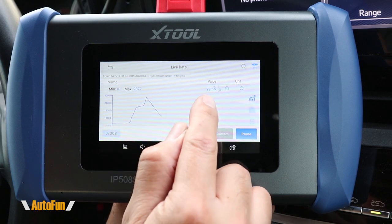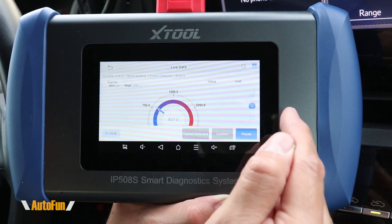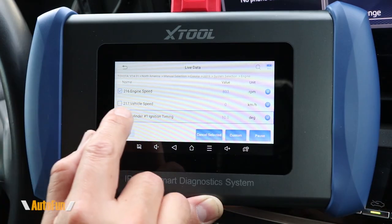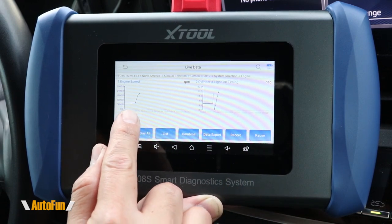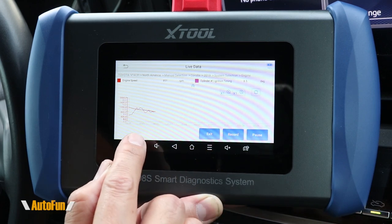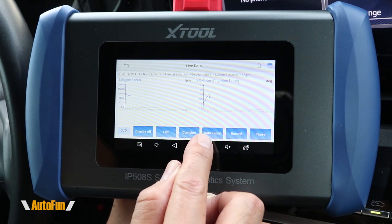The tool also has the ability to graph the results coming from the vehicle, and we can zoom in on that data or view it represented in a different gauge such as a dial gauge. We can select multiple parameters and go into a custom view where both are graphed simultaneously, and we can combine those graphs as well if needed.